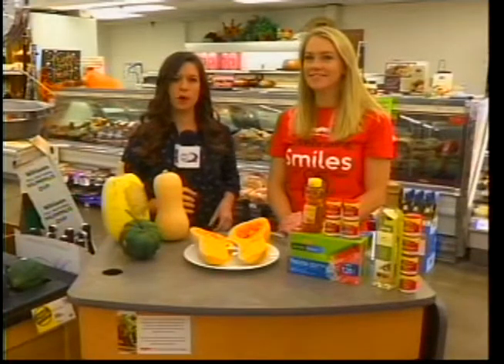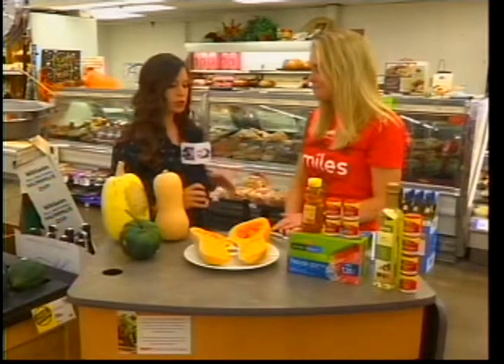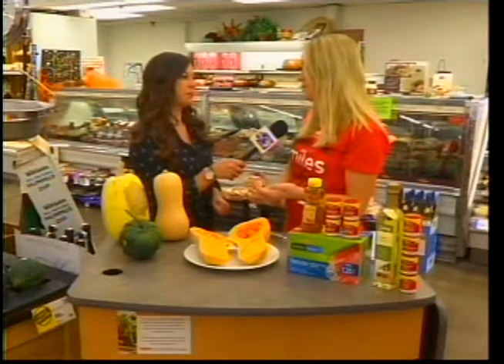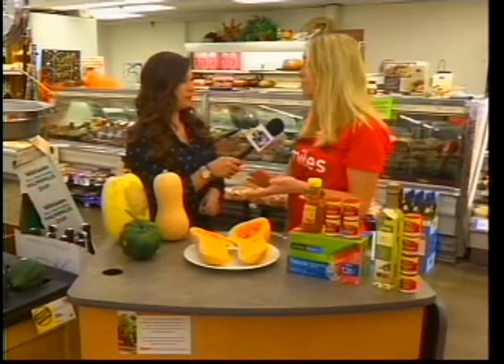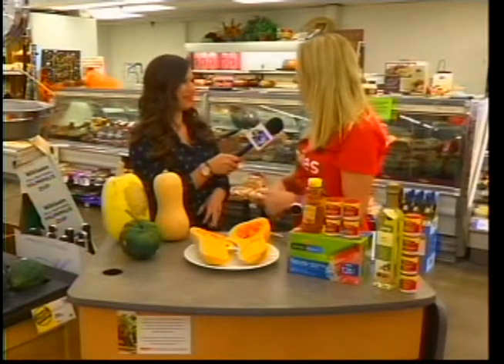Good morning, Ella. We're here at South Ivy in Ottumwa with dietitian Heather Ware, and this week we're talking about winter squash. All of your winter squashes are going to be high in vitamins A, B, and C and really high in fiber. So they're a nutrition powerhouse, and we only get them a few months out of the year.